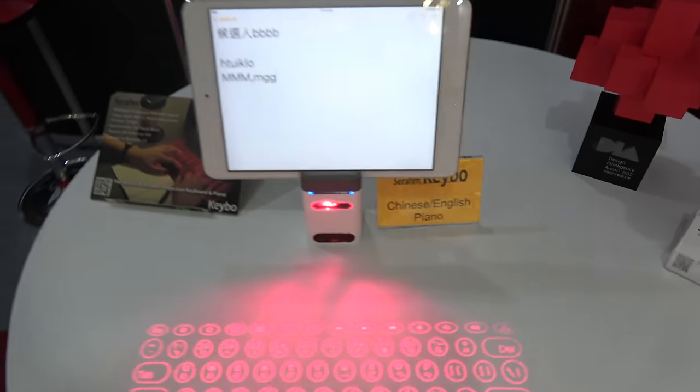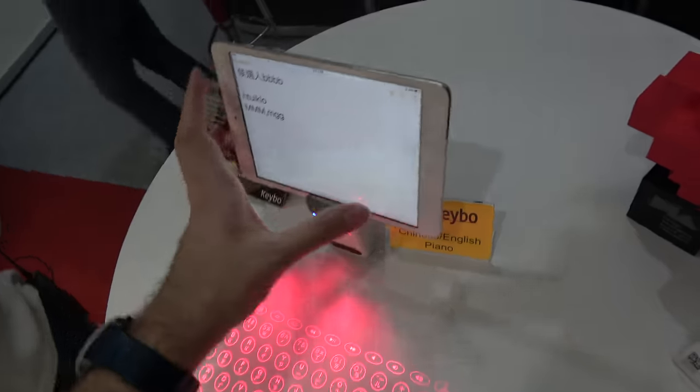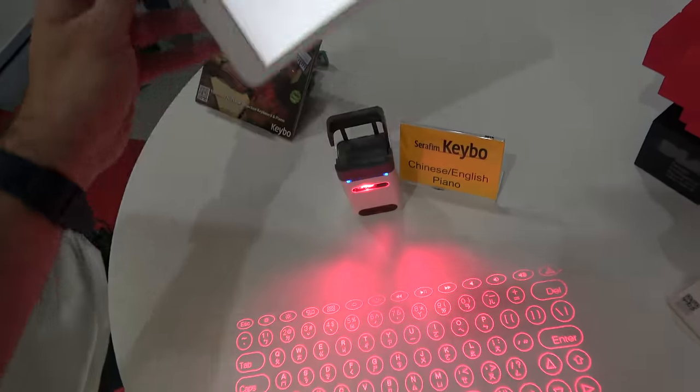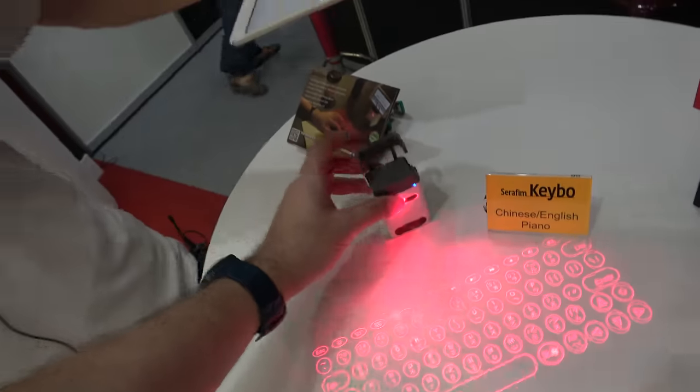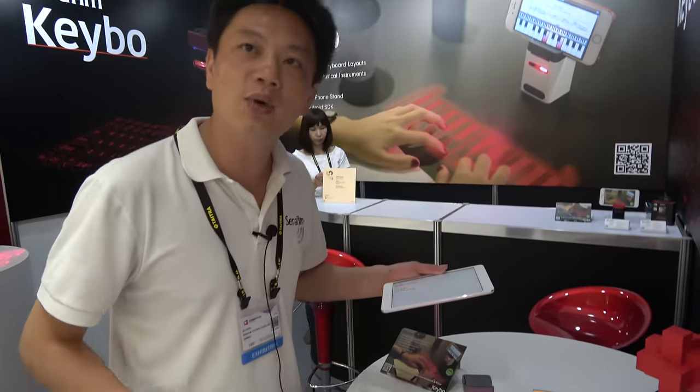In June. And here you have one with an iPad? iPad, yeah. So any iOS or Android is okay? Yes. This iPad is 7.9 inch. Where are you from, the company? The company is from Taiwan. Taiwan? Yes, this is a Taiwan company. So we're here at Computex — this is your country? Yes.